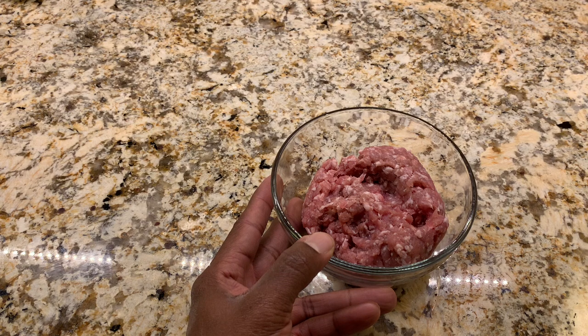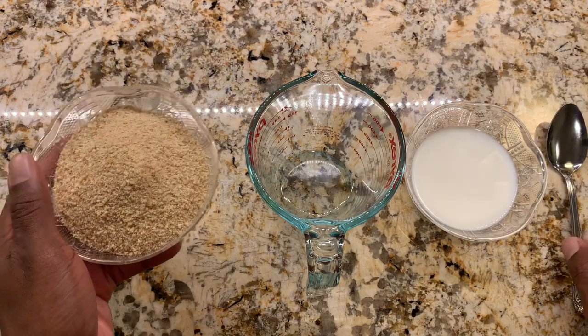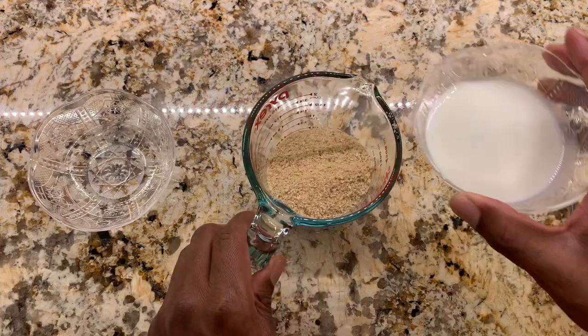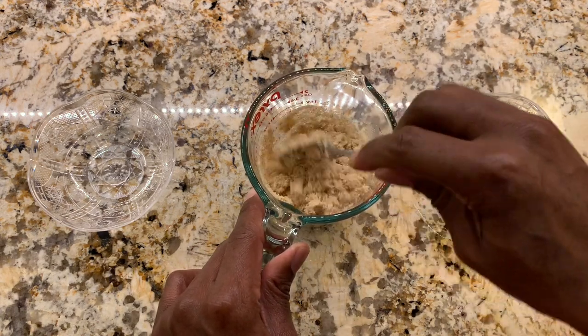We'll start off by soaking the breadcrumbs until we need them, and then we'll start chopping the onions, celery, and garlic. We'll transfer the breadcrumbs into our container and simply add the milk. We'll give this a mix and then put it to the side until we're ready for it later on.